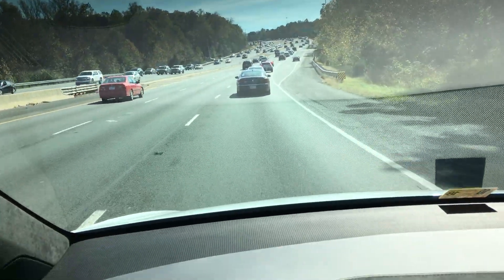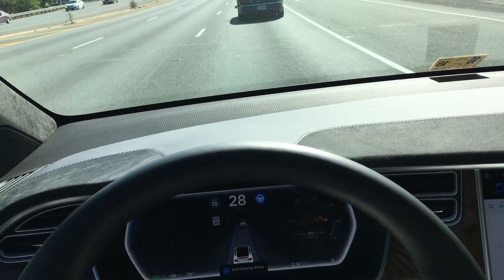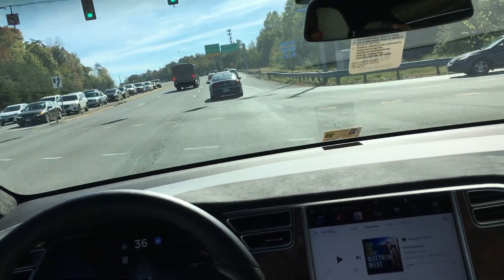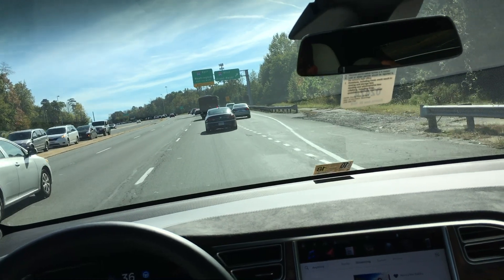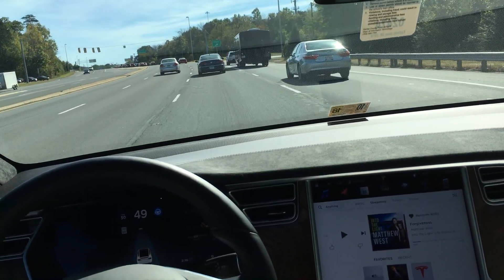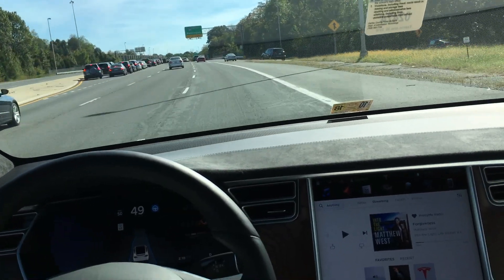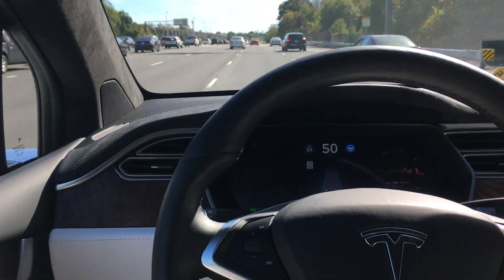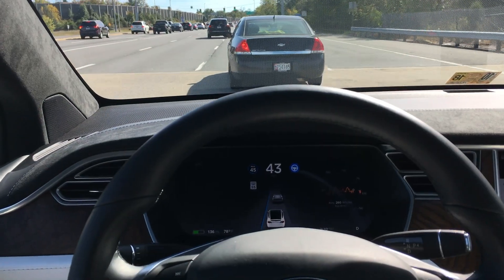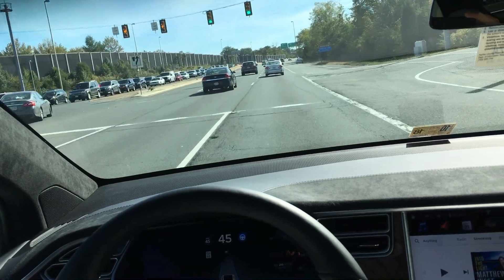Let's see if cars are starting to slow down — let's see if Tesla Autopilot picks it up. There it goes. There's traffic merging in from the right. Pretty close call.